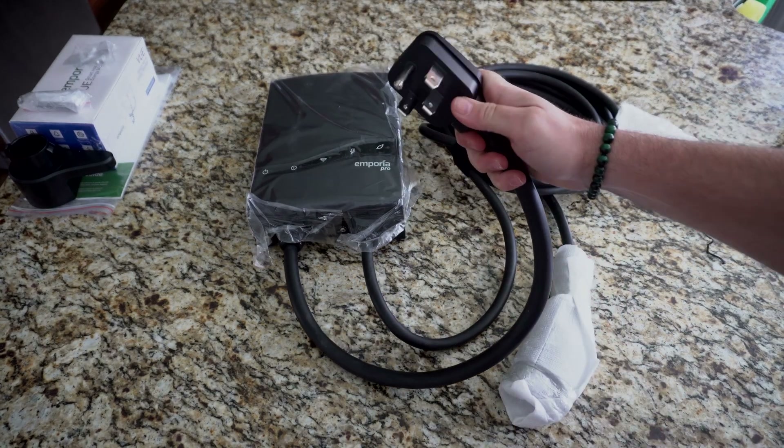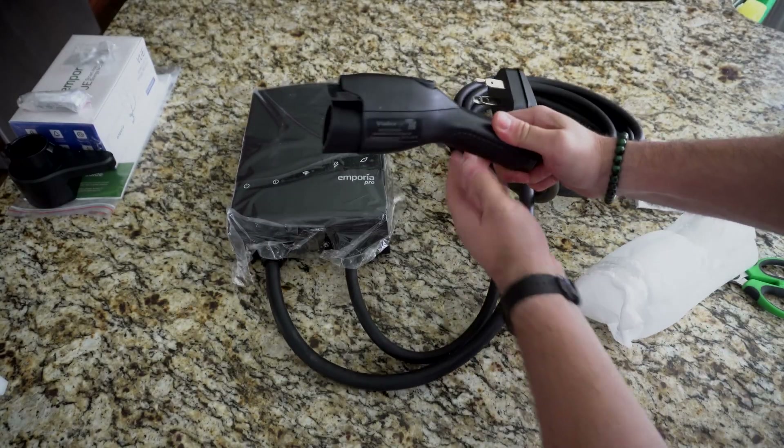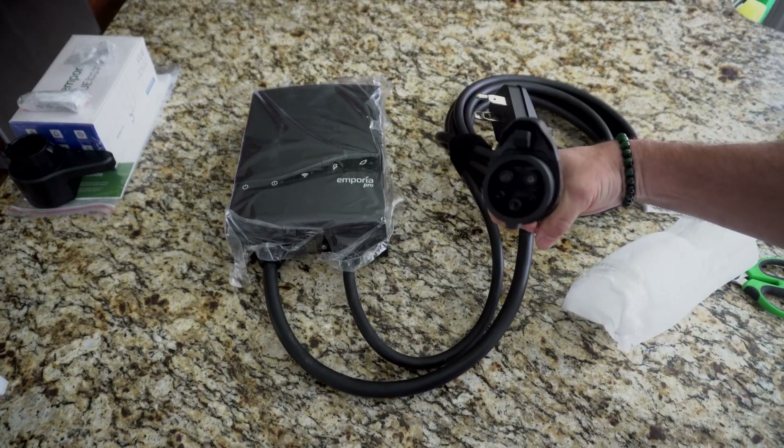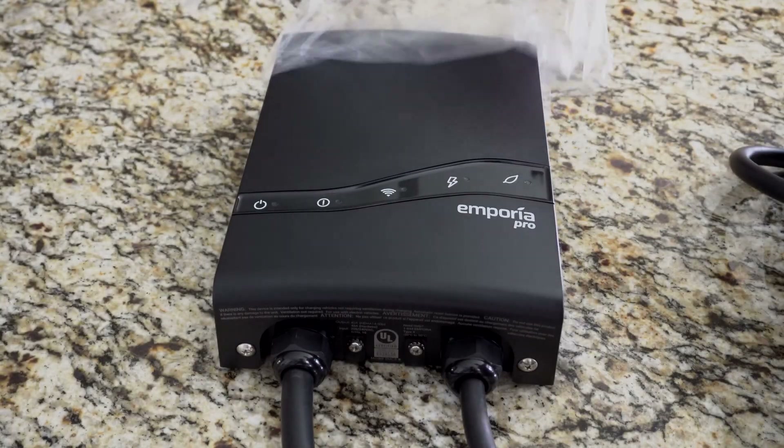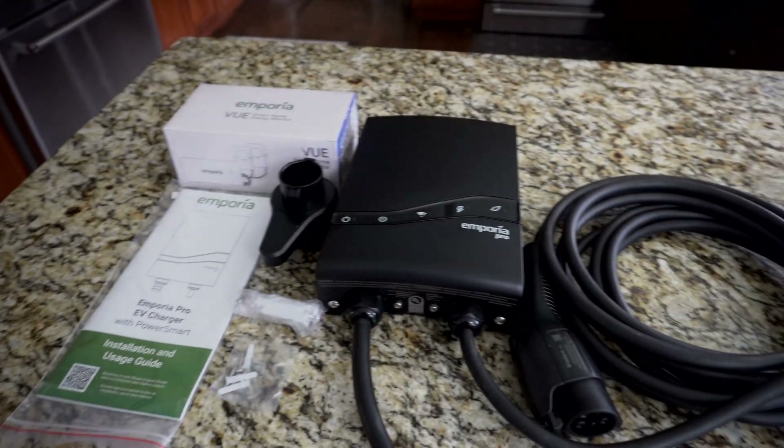The unboxing was relatively simple. You have your Emporia Pro with a 25 foot cable and a J1772 plug, plus a holster to hold the plug when it's not on your EV. Here's the full haul before installation.